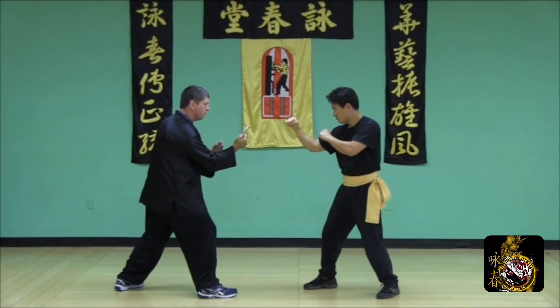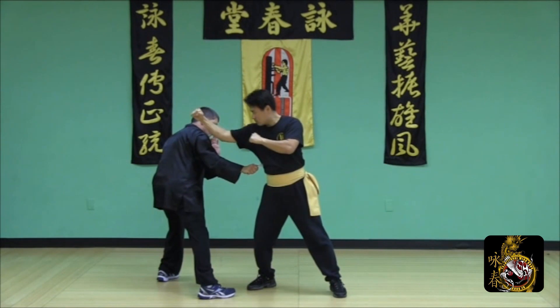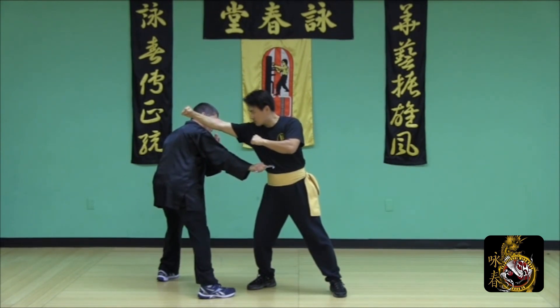Take a half side step to slip your opponent's jadge; simultaneously apply a number five strike to the body.